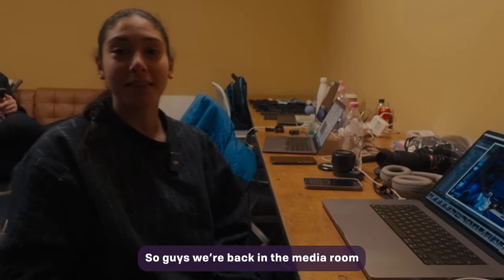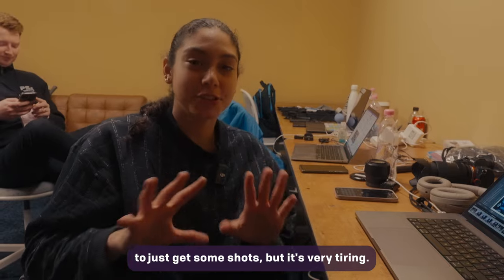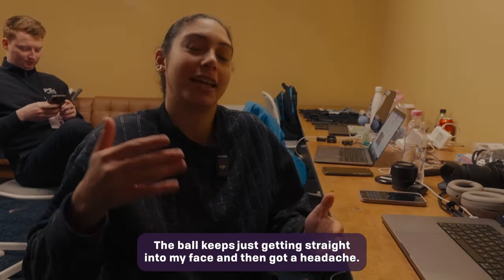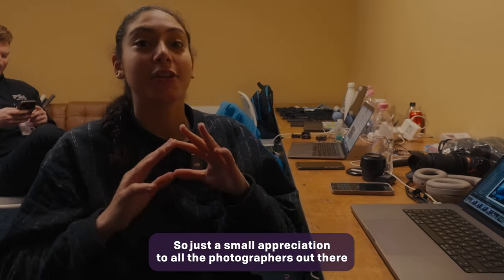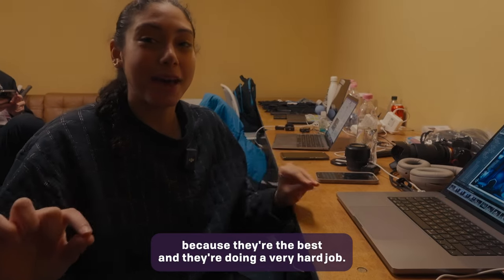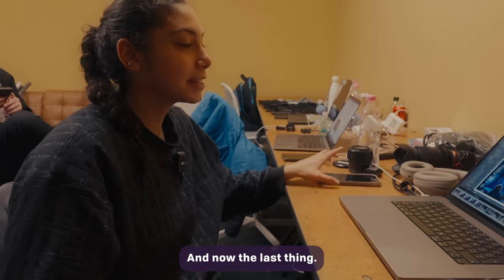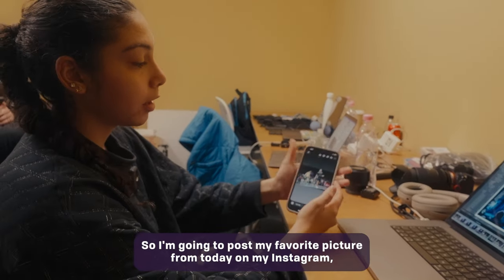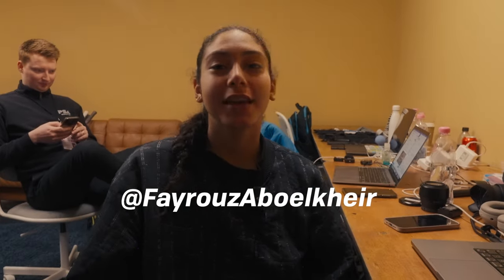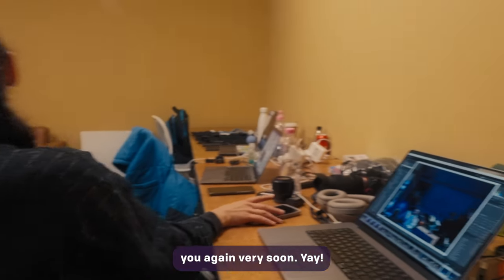So guys, we're back in the media room and it was nice to just get some shots, but it's very tiring. The ball kept coming straight into my face and I got a headache. Just a small appreciation to all the photographers out there because they are the best and they're doing a very hard job. Thank you. And now the last thing — I'm going to post my favorite picture from today on my Instagram, so go check it out. Thank you for joining me and see you again very soon. Yay!